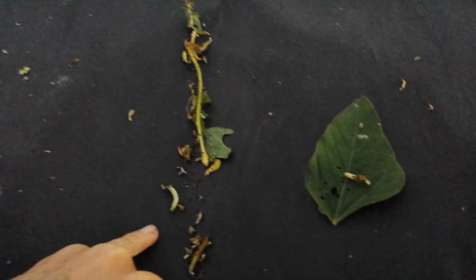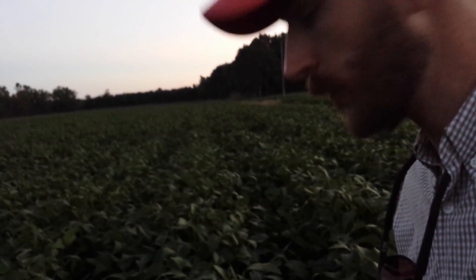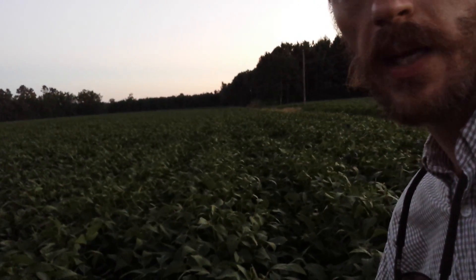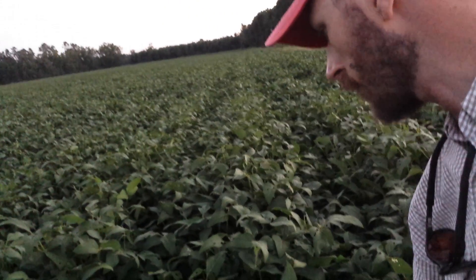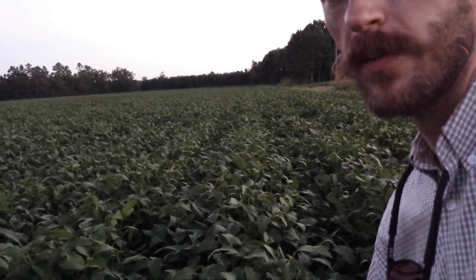Coming back to this situation on my shake cloth — when you see these numbers and you're close to the threshold and you just sprayed, remember Intrepid takes a little bit of time for these worms to completely die. But once they get Intrepid, they quit feeding within a few hours and eventually after a few days they will begin to die. The key is: when you have dense canopy closure like this, you need to be checking your fields every couple of days to find out where these loopers are and if they're getting the insecticide. If you have any questions, feel free to contact me at the information below. Thanks.